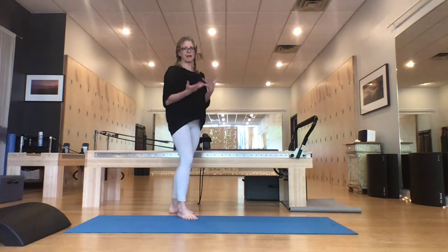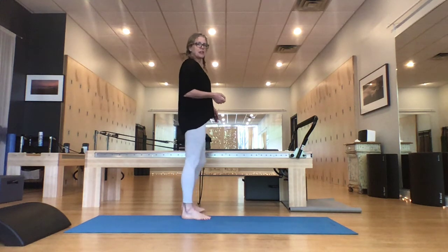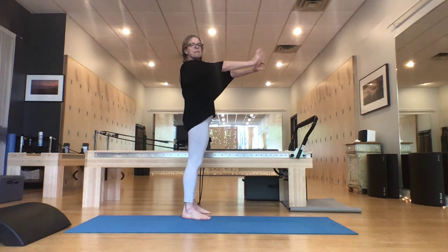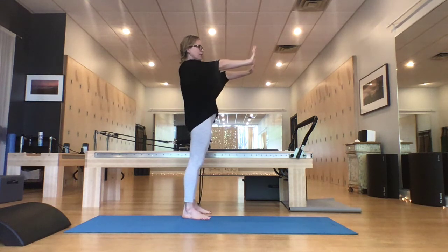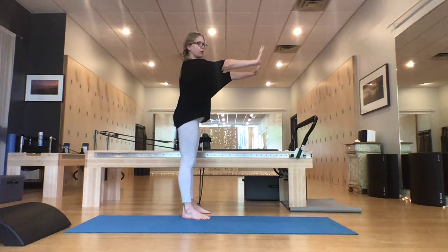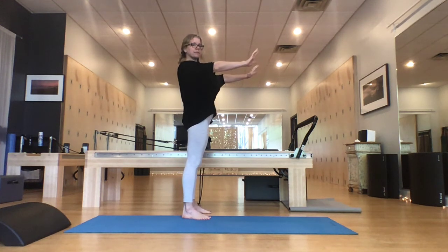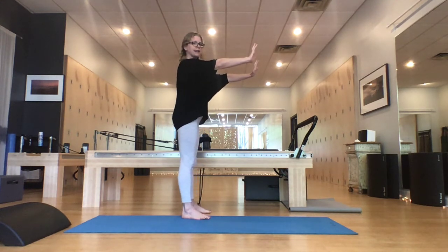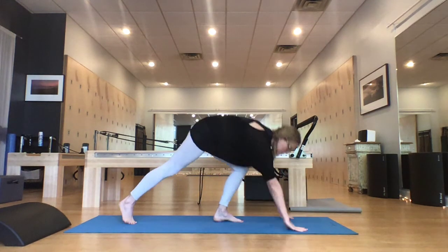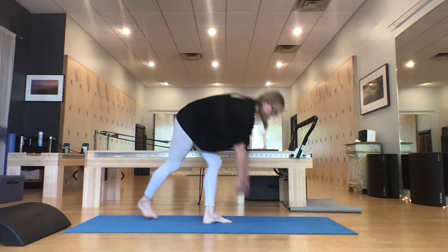Depending on where you're at, people have different ways of standing, but check it out — look at yourself in the mirror from the front or the side and see what your stance is. From there, what I have people do is reach their hands out in front of them and imagine they're doing a plank. Push your hands forward and activate the backside of you, getting your shoulders over your hips. So I went from a collapsed posture to this — if I'm doing a plank while standing and activating that posterior chain, I'm also activating my core.